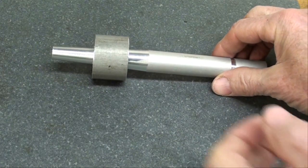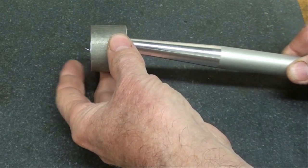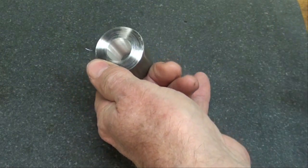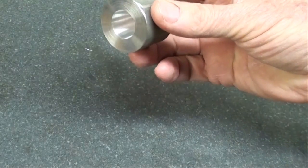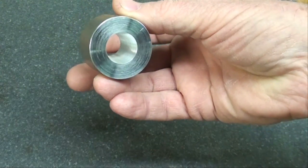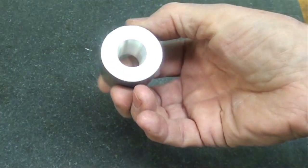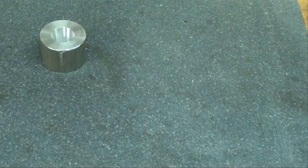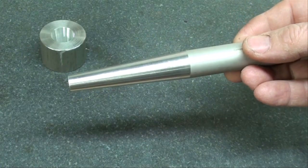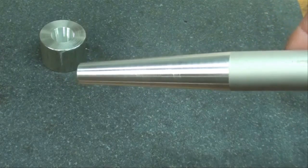Here we have it — we've got both an internal and an external three-degree taper. There's the internal taper, and there's another look at the three-degree taper.